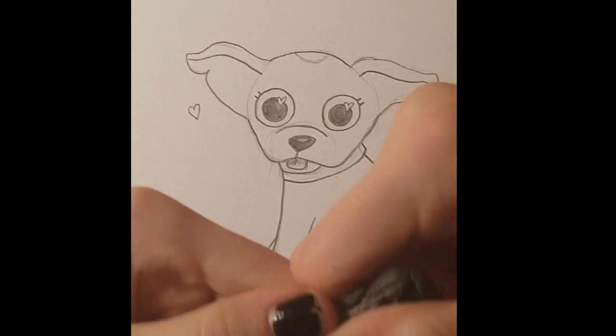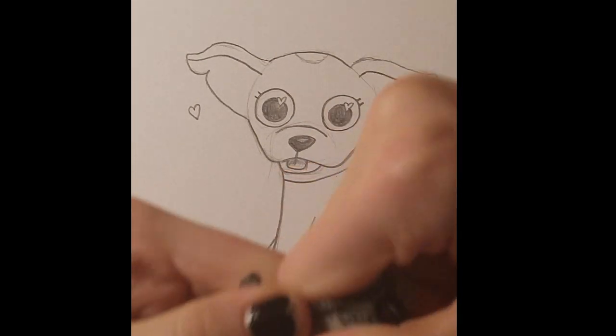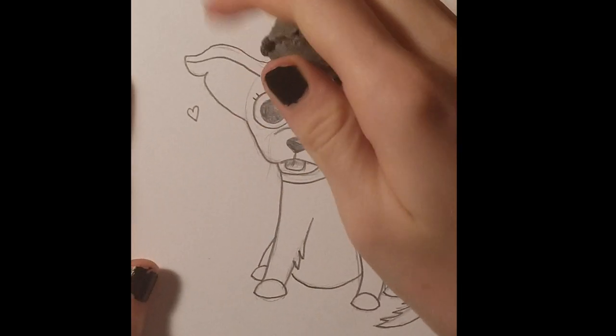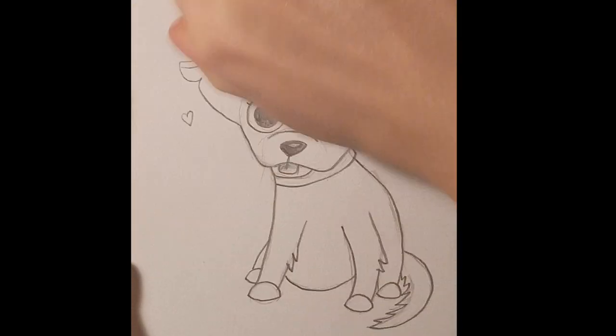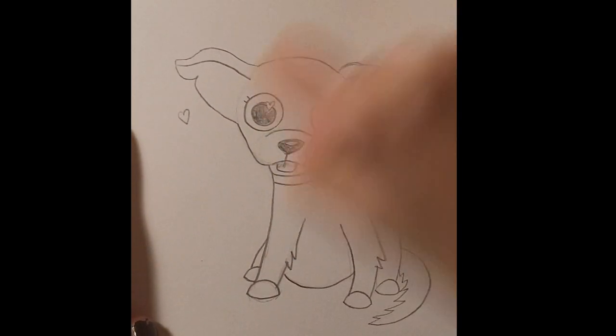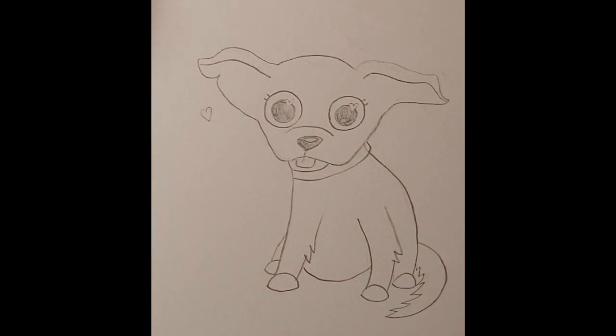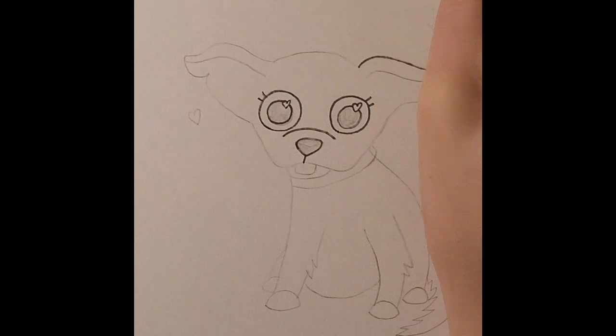Hey guys, today I wanted to cartoonify my dog Chloe because she is just a very adorable and sweet little dog. She's a very interesting part of my life because she already acts sort of like a cartoon.